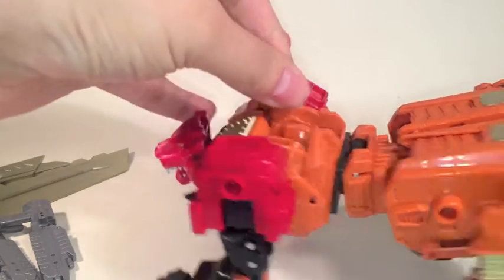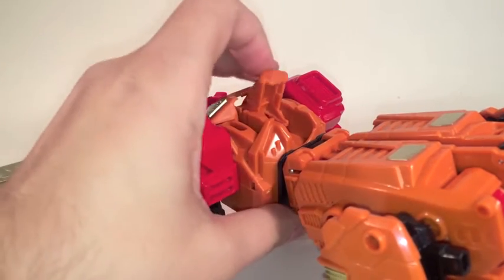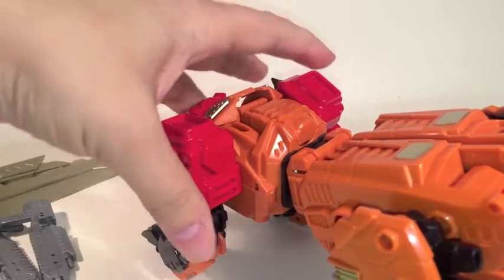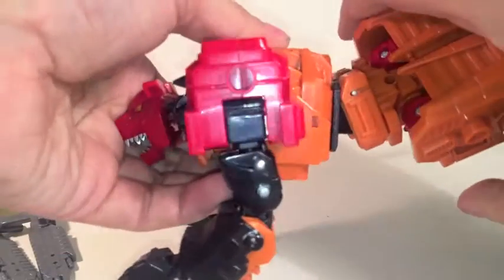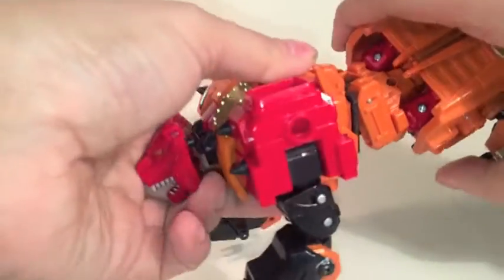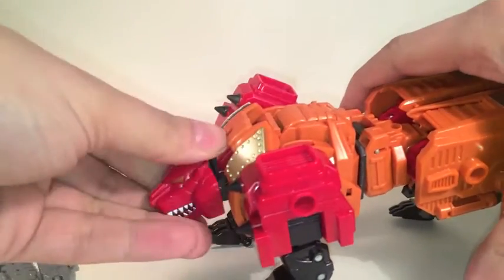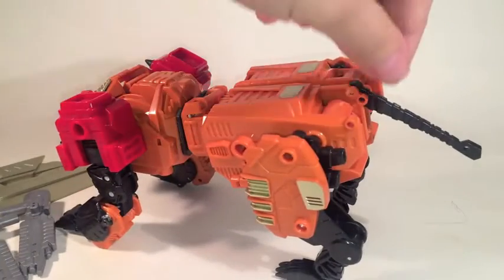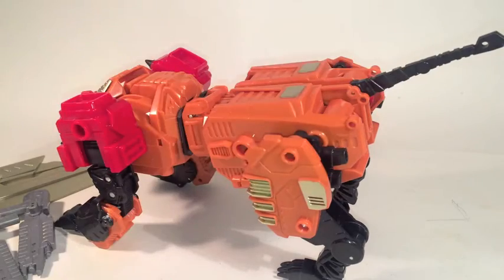He has a useless door here, which unfortunately for those of you who are fans of the original does not contain a penguin. Lots of articulation at the waist, a very small bend there. The tail is simplified only in so far as the midway joint has been removed, but he's pretty good.